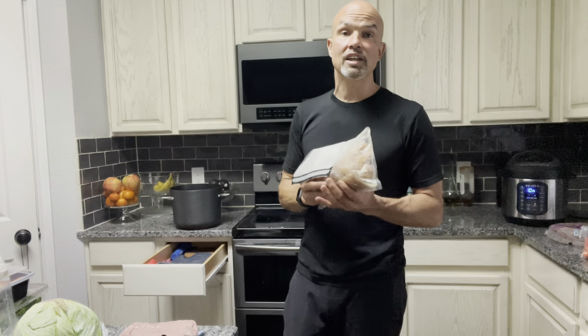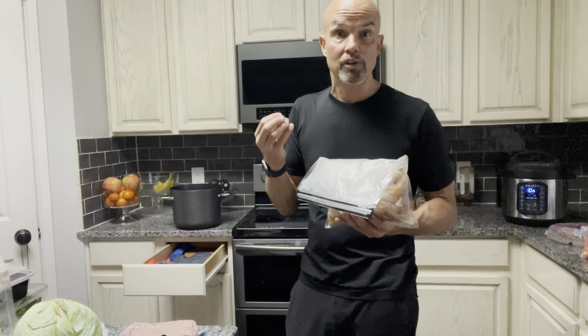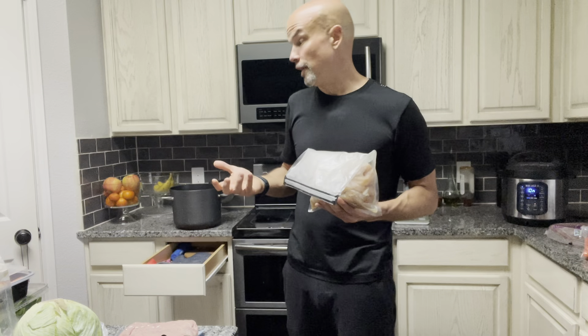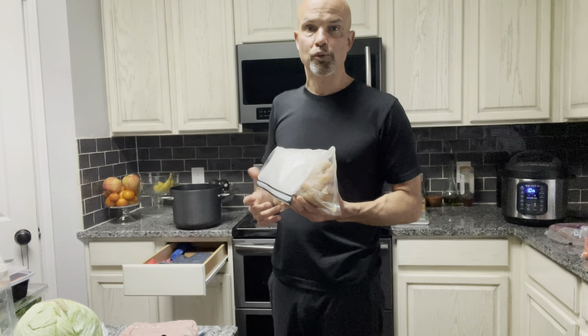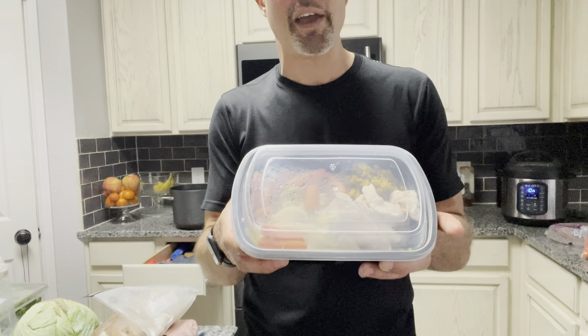The chicken comes out very tender and moist — it holds all the juices, almost like lunch meat. You don't have to think about it. You pretty much set the timer, walk away, come back, and the chicken's ready in its little baggie. Then I'll bag portions up and use the Instant Pot for my vegetables. It's been a major time saver.